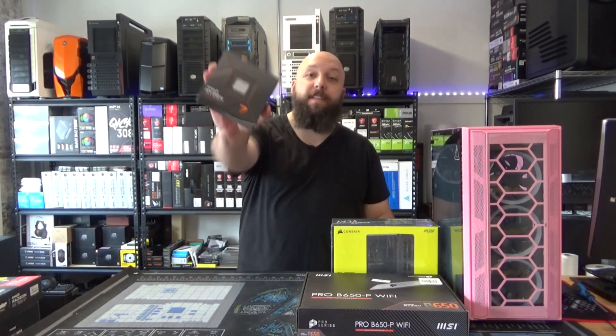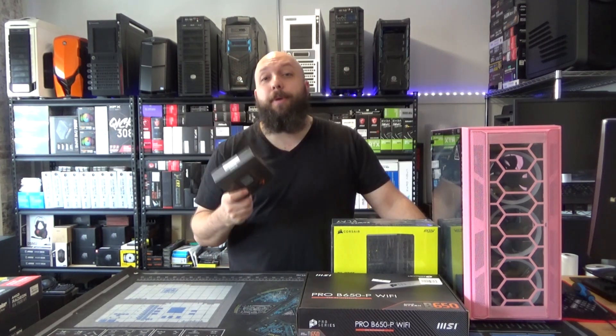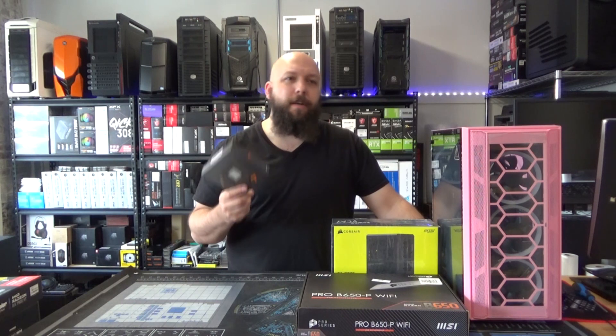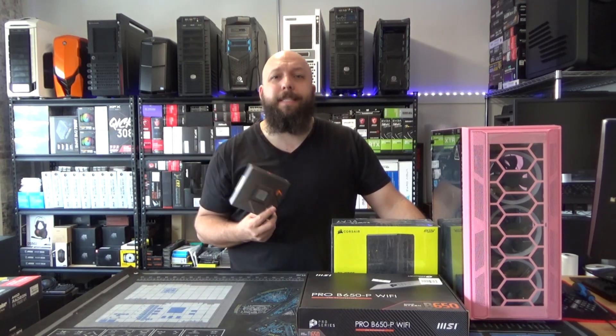For our CPU, we're going with the Ryzen 7 7700X. The CPU has 8 cores, 16 threads, and there's a great middle ground depending on if you want to play or work — this thing's got you covered.